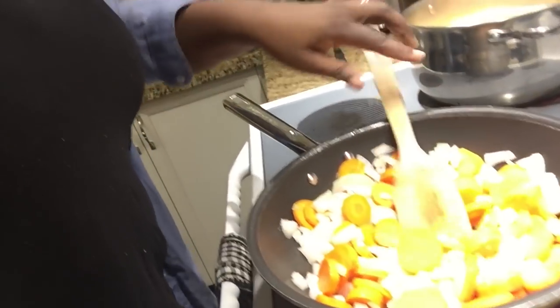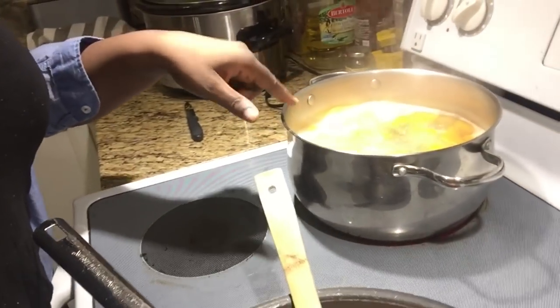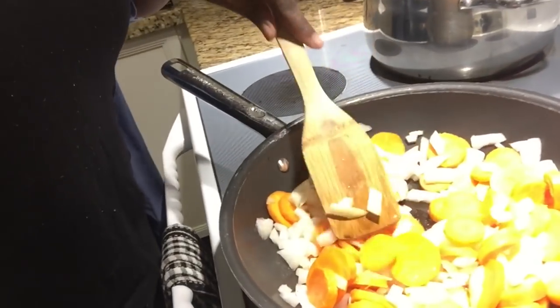Hi guys, welcome back to our channel! Today we're doing a cook-with-me video. I'm making butternut squash soup and we're gonna have grilled cheese on the side. I'm taking you along to show you what I'm doing. The girls just had their friends over and I was trying to cook supper. I've got my stuff here prepared — squash getting softened, and I'm gonna be roasting some onions and carrots.